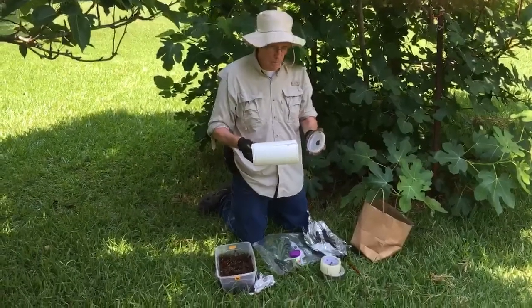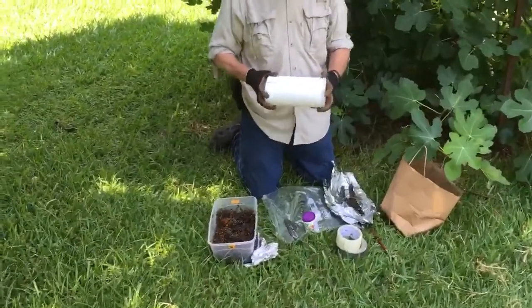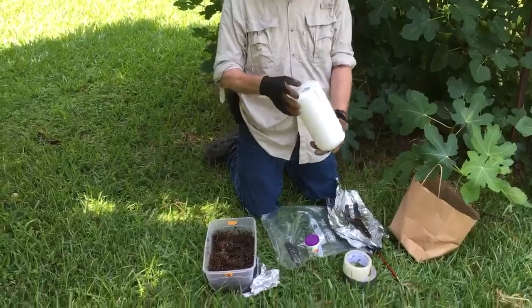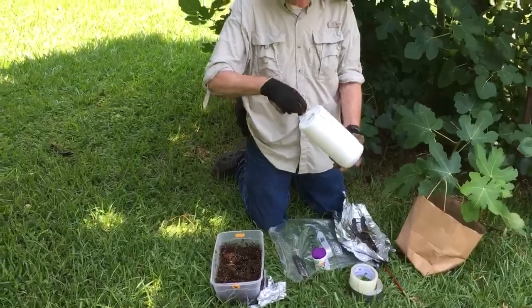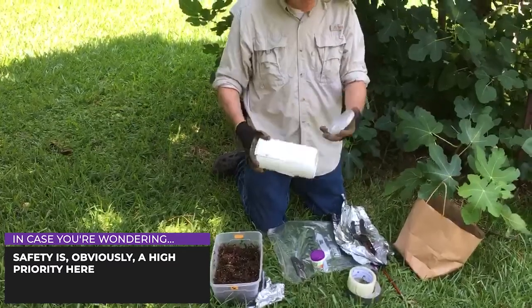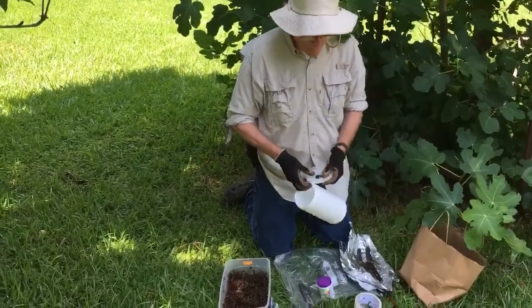We'll cut that branch off later and have an exact clone or small tree which will have the same genetic material as the parent. The first thing you will need is a container — this is a rather large container. What I've got here is a Lysol wipes container that I've split down the center. I made a large hole by heating up a screwdriver with a propane torch. I've done that on both ends, and I've also taken the lid and split it so I can completely fit this over a limb.